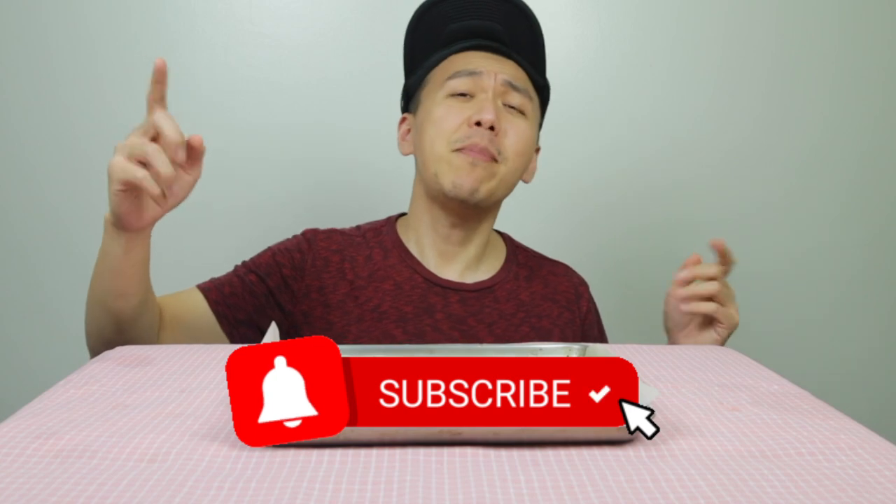I didn't have lunch so this will be my lunch. If you want to know more about different kinds of keto recipes, please leave it in the comments. Please like and subscribe and hit that notification bell so you don't miss any of my updates. My sister is not here, so I'm not thanking anyone besides you guys. Thank you all for watching, I'll see you next time. Bye bye!